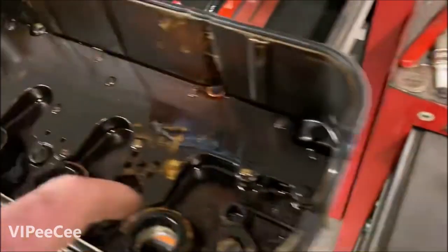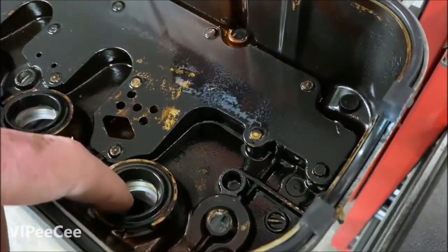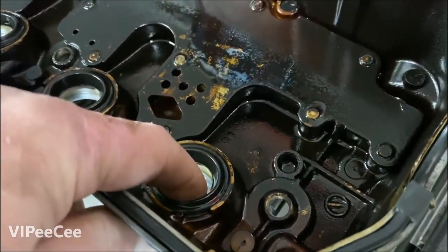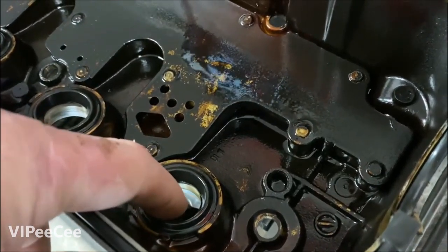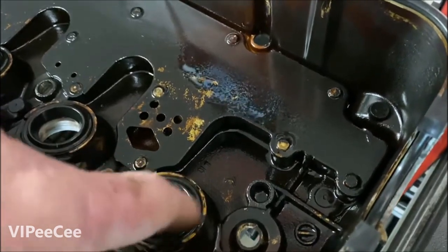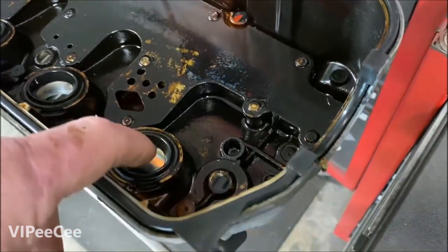Before I install it, I put in the new tube seals and make sure they're going on in the correct direction. I can't even count how many times I've seen people put them on upside down. They're tapered so that it slips on and helps you install the valve cover. Just put a little bit of oil on there, and then you kind of have to wobble and babysit them on the first time because they're a little small.